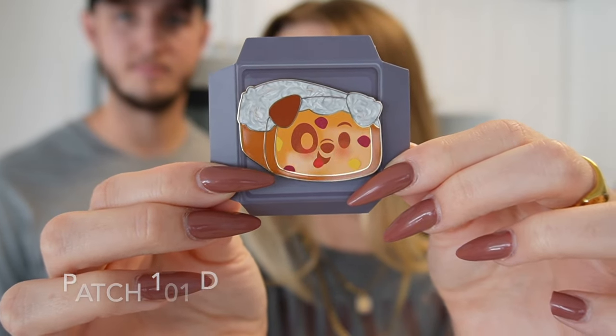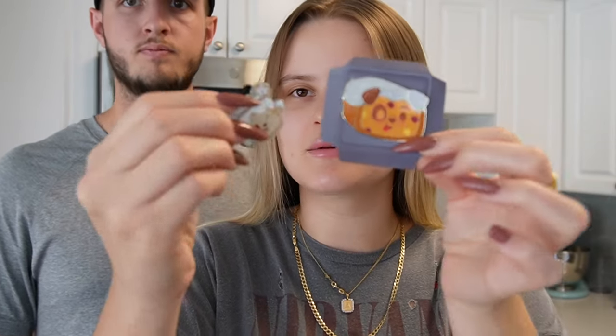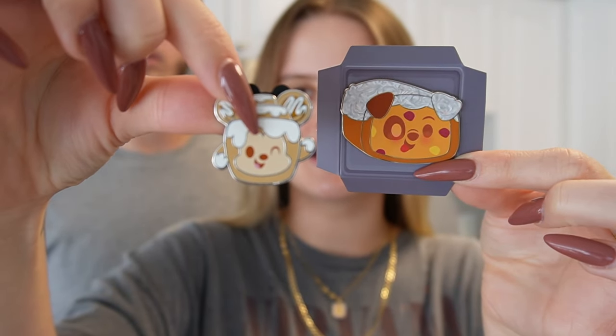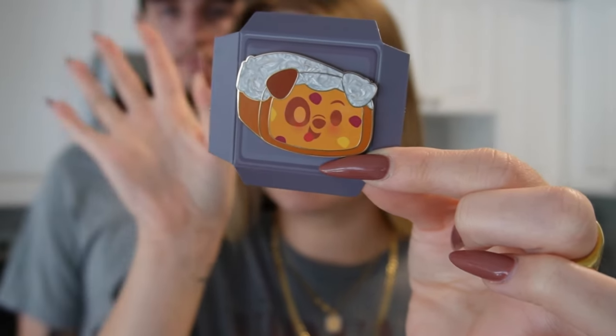The first one is Patch from 101 Dalmatians - I forget what this was called, it's some like fruit cake or bread of some sort. We want to show you the size comparison: this is a Munchling from another series, and this Munchling is so tiny compared to the one from the advent calendar. It also has like a sparkle up here - I think all of them have some type of sparkle or shine.